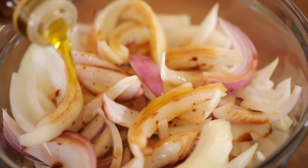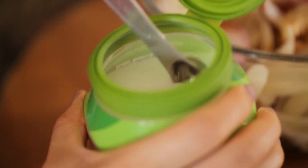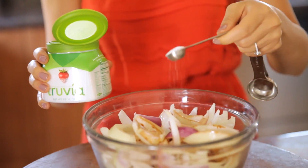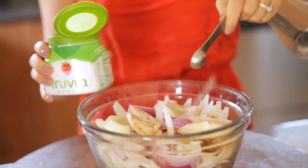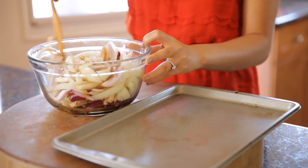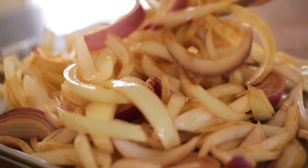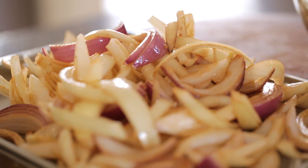Then you're going to drizzle in some balsamic vinegar, add a little olive oil and more Truvia to make your onions nice and sweet. Not only does Truvia Natural Sweetener save calories, but it gets its sweetness from the leaves of a stevia plant — I love that it's natural. Toss your onions until they're nicely coated with all those flavors, then transfer them to a baking sheet. Take your onions and that tart crust from the fridge and pop them in the oven for 20 minutes.